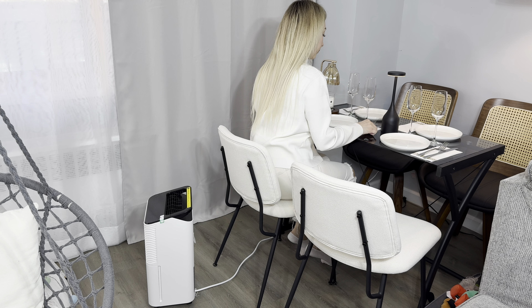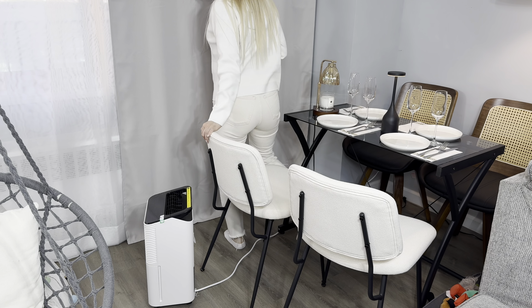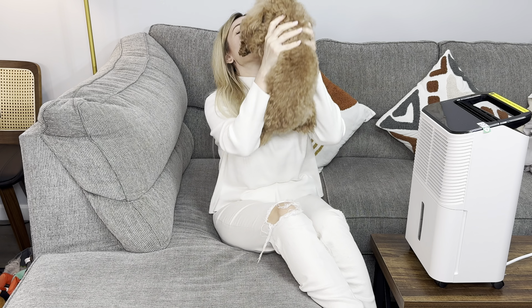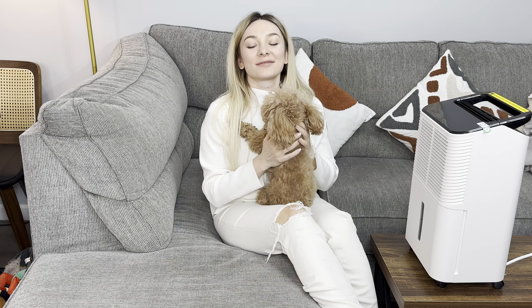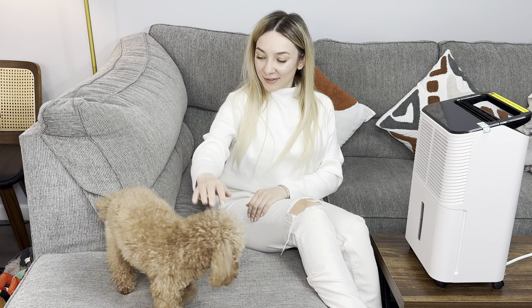It looks so stylish — I've placed it in my dining room. This dehumidifier will purify your air after you cook dinner. It is very convenient to store it in your kitchen, basement, or bedroom. For me it is very convenient to place it near the dining table.